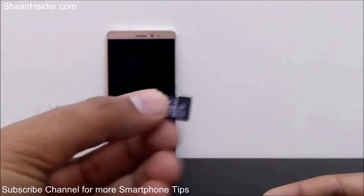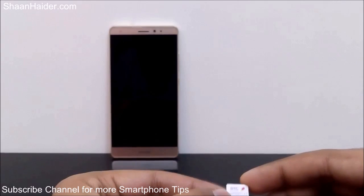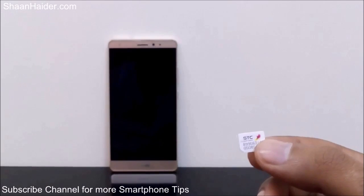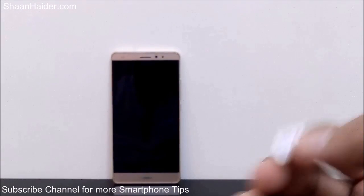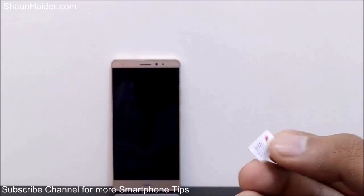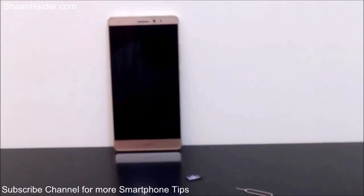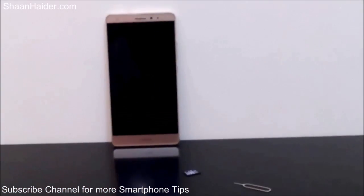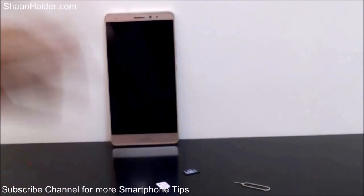Here is a micro SD card — it totally depends on you whether you want to use it or not. The Huawei Mate S has a feature that lets you use the micro SD card slot as a second SIM card slot. So in SIM 1 you use a SIM card, and in the SIM/memory card slot you can use it either as a memory card slot or a second SIM card slot — it's totally up to your requirement.